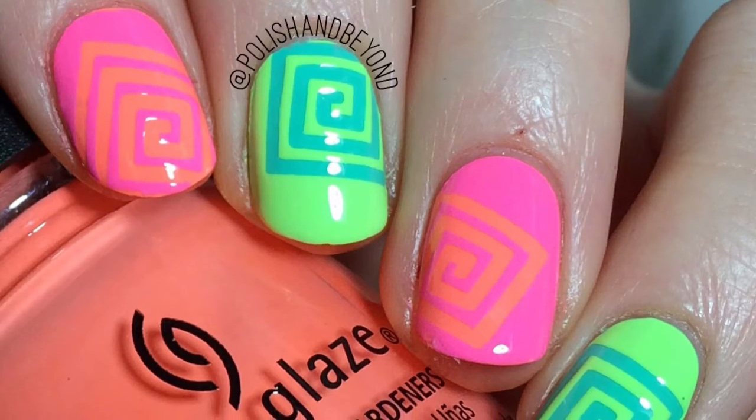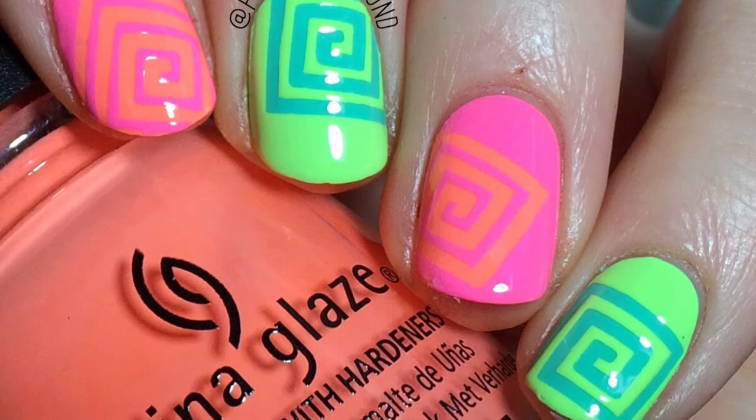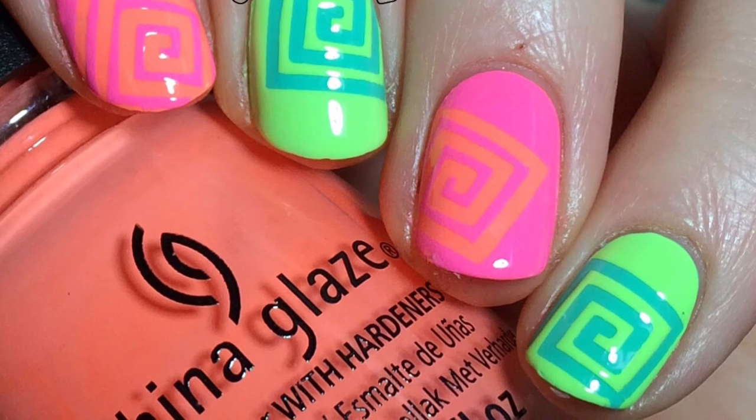So that is how I got these square spiral nails. I actually really love how these nail vinyls worked for me. I hope you guys enjoyed the video, thank you so much for watching, and I'll see you next time. Bye!